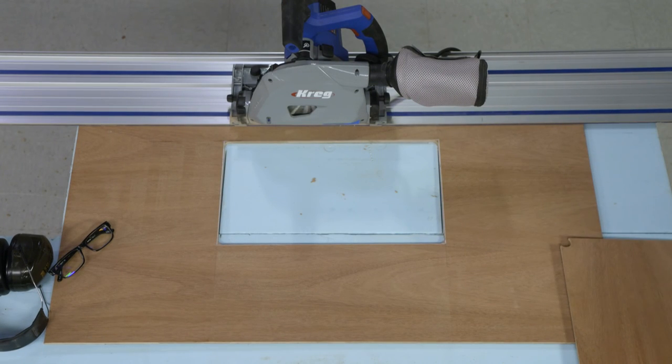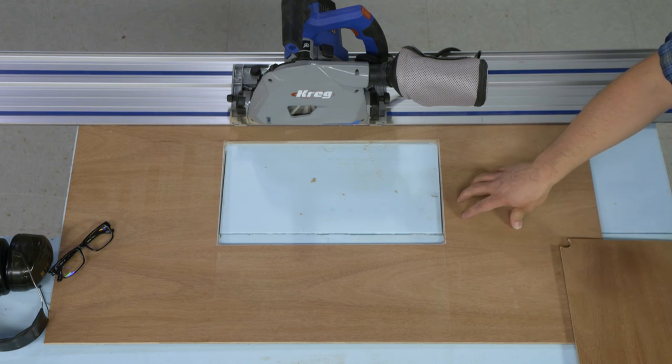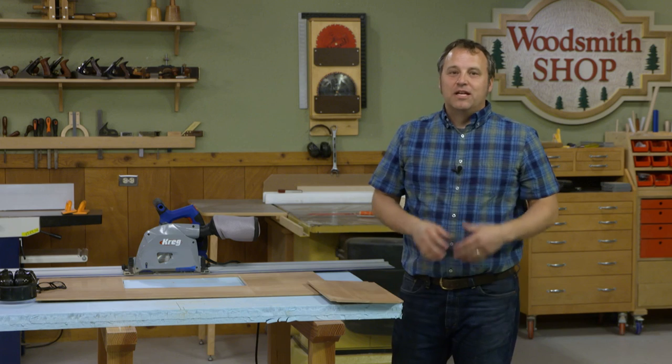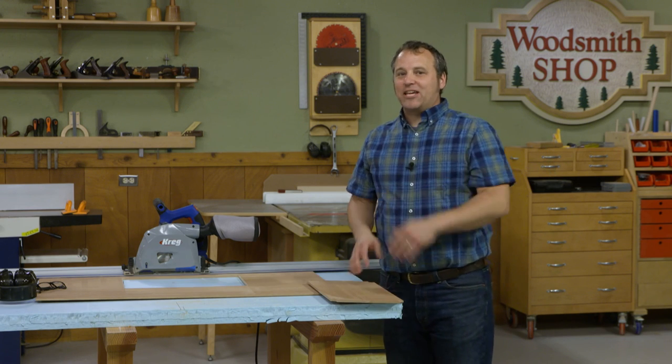There you have it — four relatively simple cuts and we have a great looking opening in this plywood panel. You can see how easy it is to use your Kreg track saw to make openings that are easy, accurate, and safe.